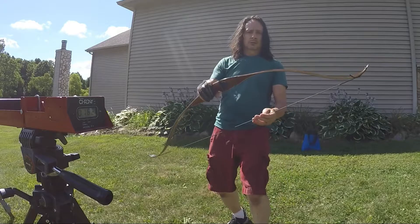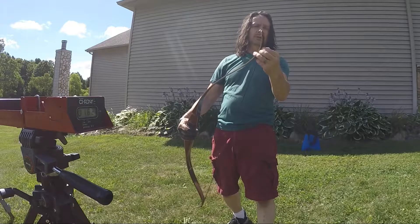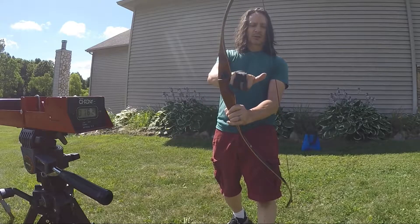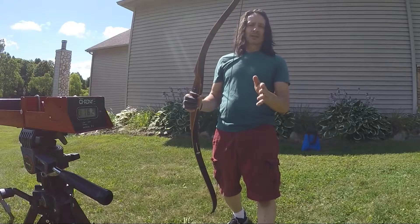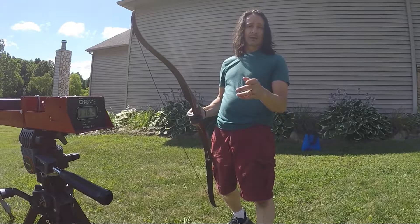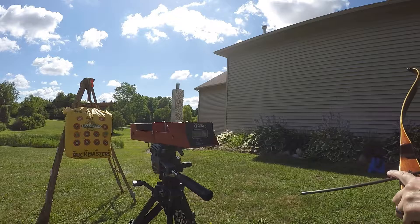I've got my paracord on. I'll put up a picture of the length of both strings — both string lengths are the same, both brace heights are the same. I'm trying to compare apples to apples, so it's the same shot using the same exact arrow every shot. We'll go with paracord and get some numbers on that.